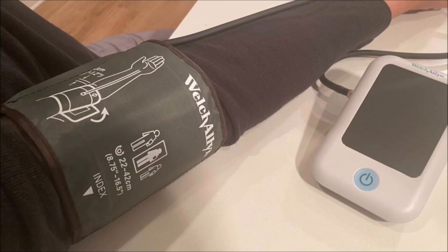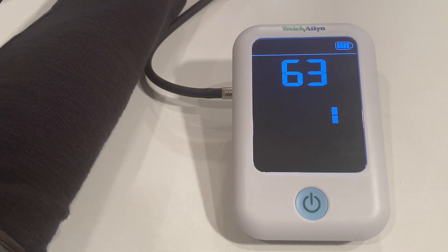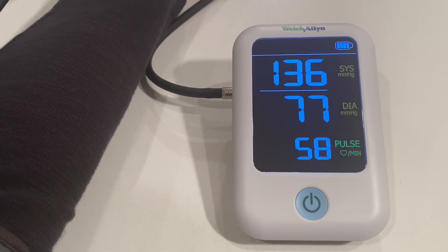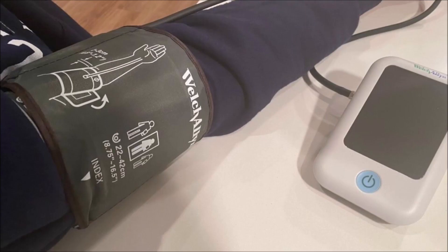The second measurement was done with the cuff over an average thickness long sleeve shirt. This measurement took longer and the result was 136 over 77 — a 15 point increase over the bare arm.